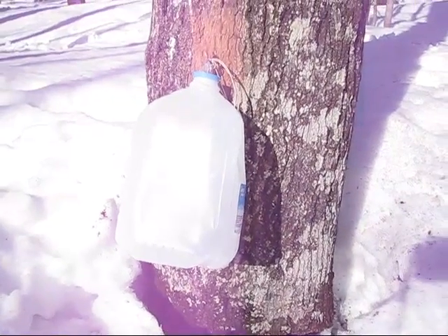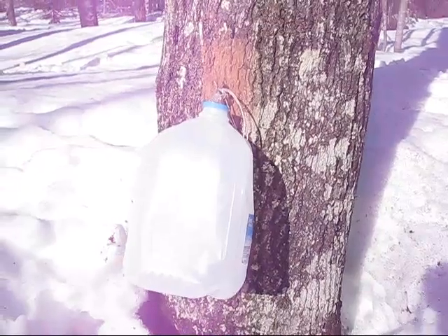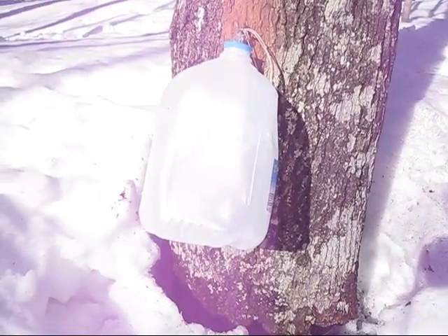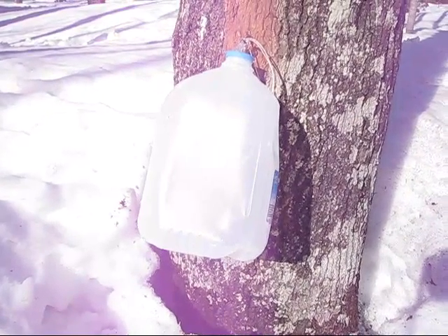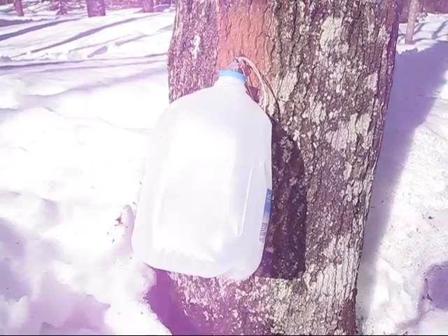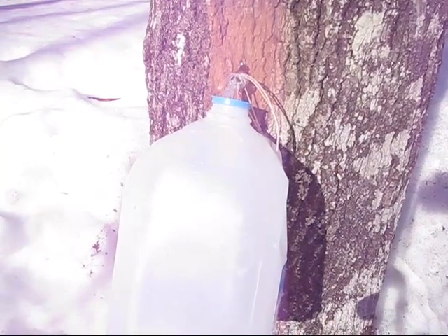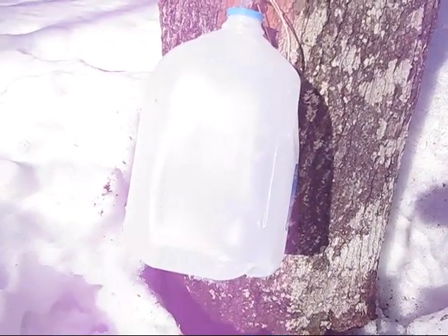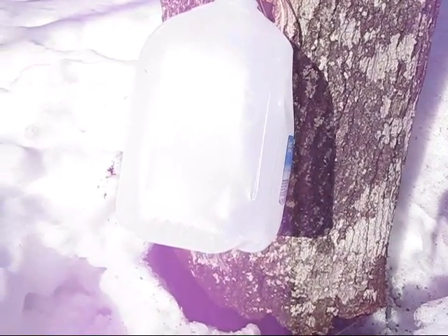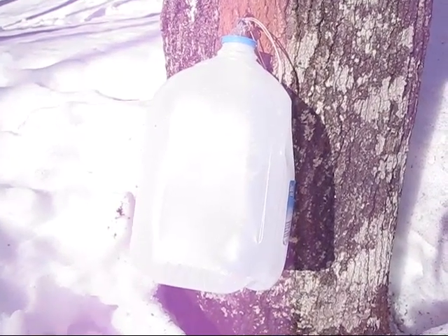This is a really inexpensive way to start tapping. We've got some more durable, expensive spiles, and we also have some five-gallon buckets hooked up, but we wanted to tap several trees at one time. Affordability is definitely an issue at this stage. We've got a pack of like 12 of those plastic spiles for $7 or $8, and we bought the cheapest water jugs we could get — they're 94 cents each. So each tree costs us about a dollar and a quarter to tap.